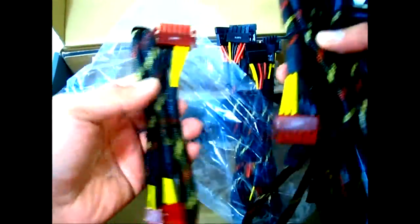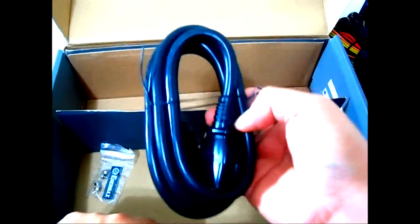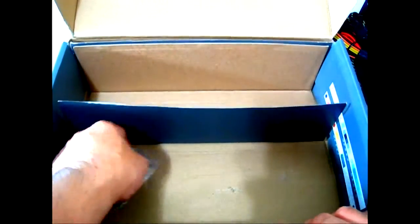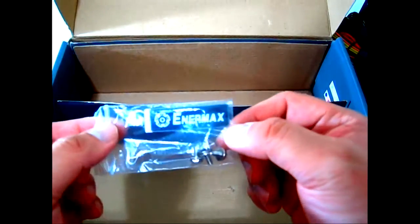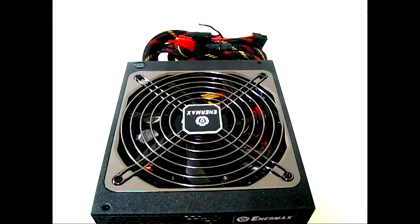Inside you have a SATA cable, a 4-pin Molex, another SATA cable, a mix of SATA and 4-pin Molex, a PCIe connector, another PCIe connector, and two more pairs of SATA cables. At the bottom there's the Cord Guard, which prevents the AC power cord from being yanked accidentally — we'll show that later. There's also an Enermax sticker with four mounting screws and a pair of cable management ties.